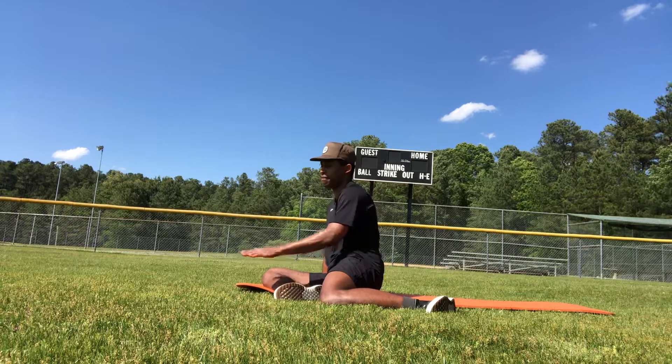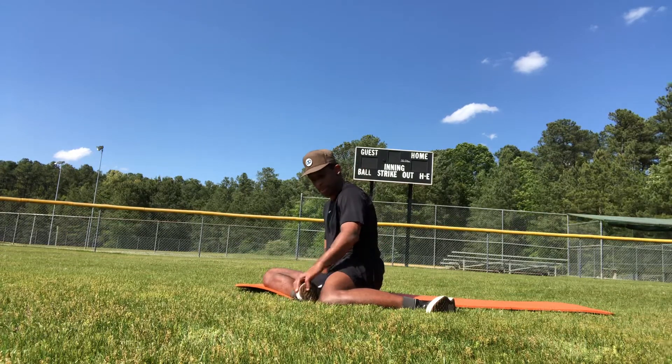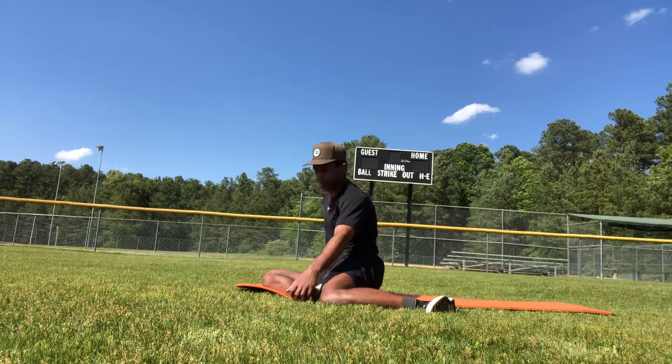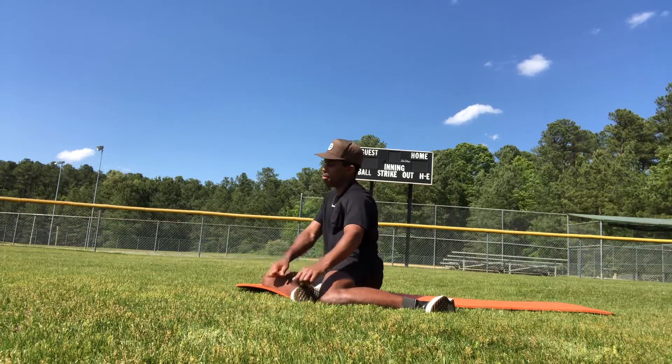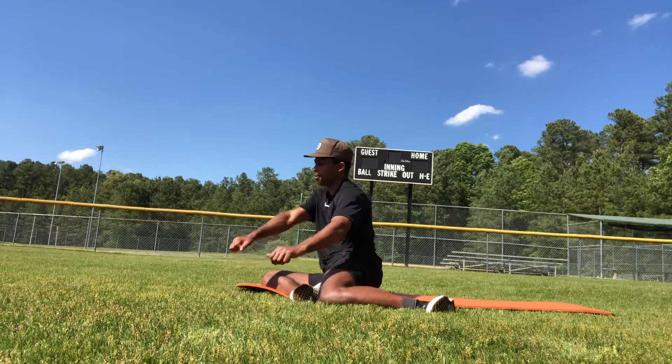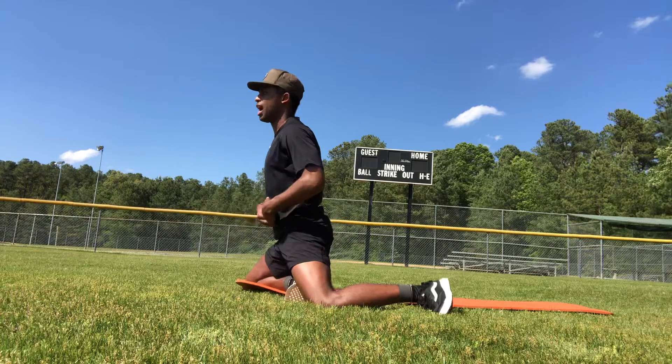Sit up with your right foot in front, left leg behind. Your right leg is in a pigeon setup, and so is your left leg. We're going to press our right leg into the floor about 50% of our effort, then come up to the top of the pigeon.